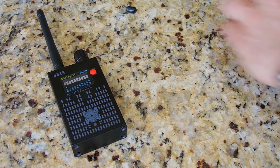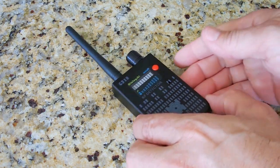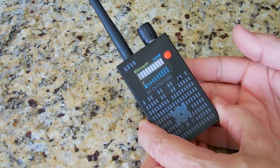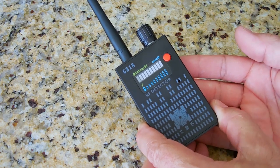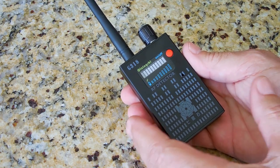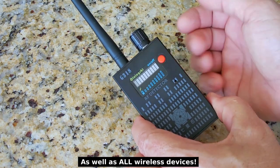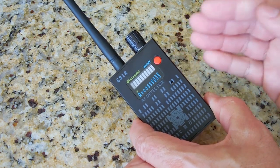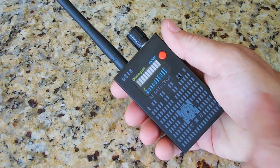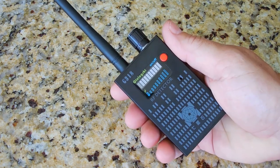Now the most important thing before you even begin to use this: you have to understand that if you're going to be sweeping a vehicle or a house to see if there's anything hidden, you're going to have to turn off the Wi-Fi at that location, and also put your cell phone into airplane mode or power it off. You do not want any interference while using this device, because you'll end up picking up the phone and wireless internet instead of the hidden transmitters.